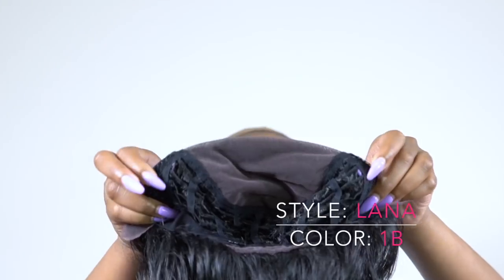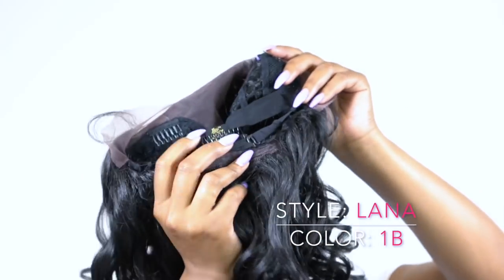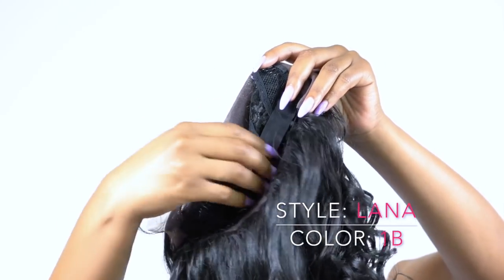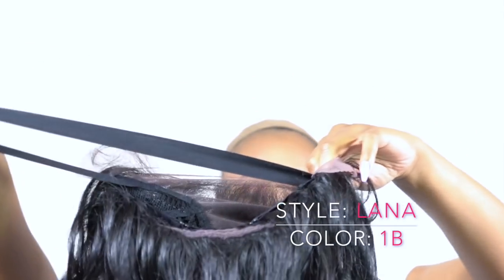This one has two combs up front, one at the back, adjustable straps, and you also get an elastic band at the back to help it fit a lot more comfortable. That's what the elastic band does for me — it helps it fit a lot more comfortable, it feels really nice, and the cap is definitely big head friendly.